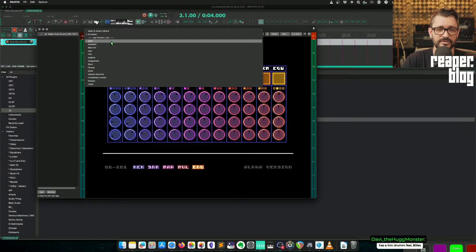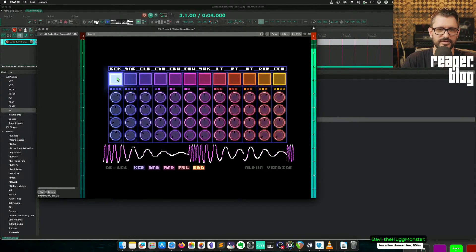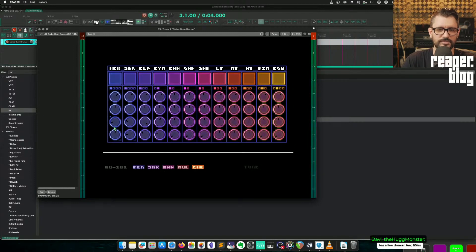There are a bunch of presets here for different kits. These might be sounding kind of the same, but we've got gain, pan, and tuning controls. It's a synthesis-based drum machine — pretty cool.